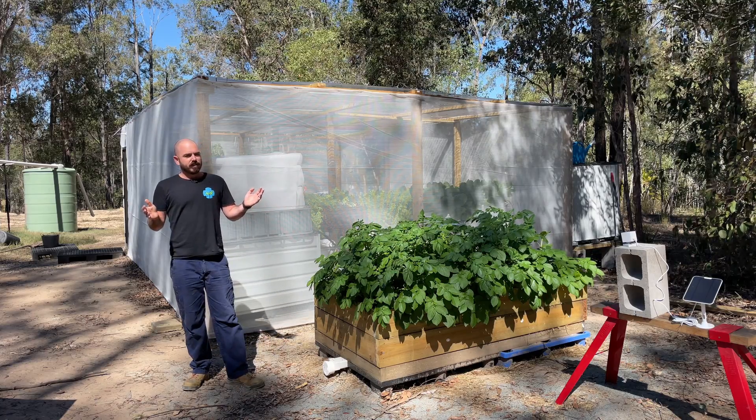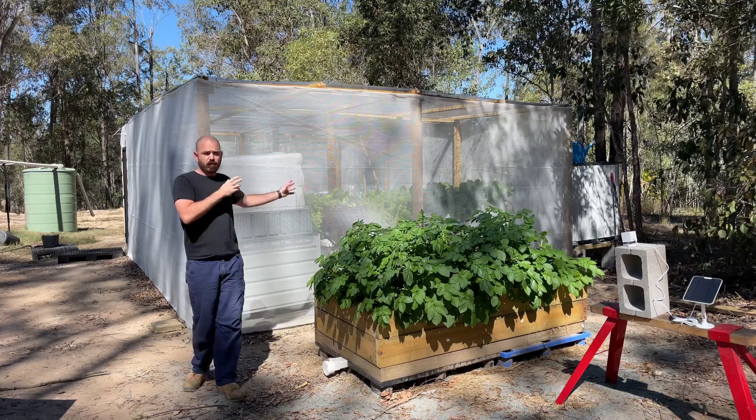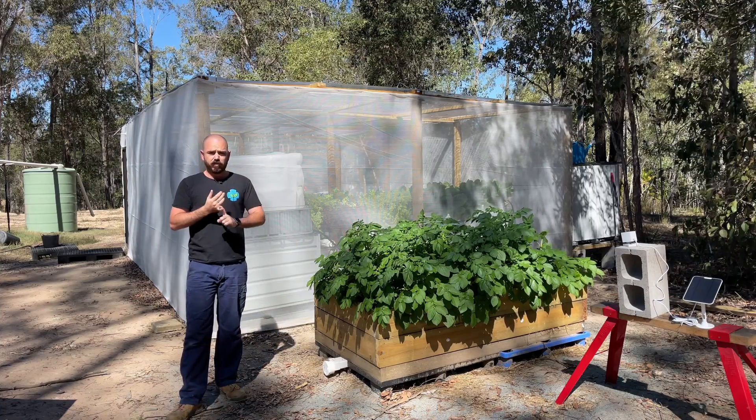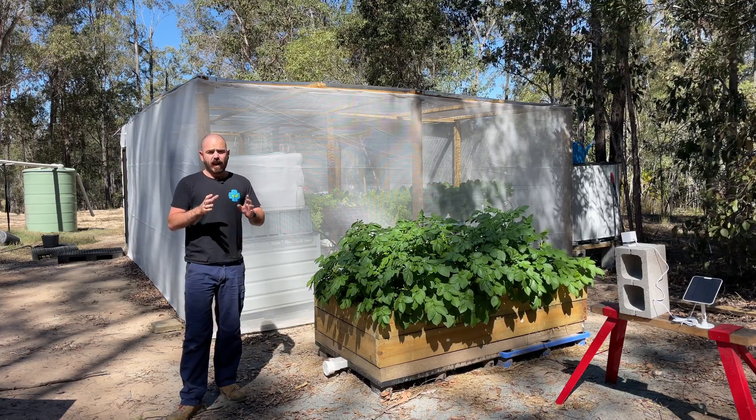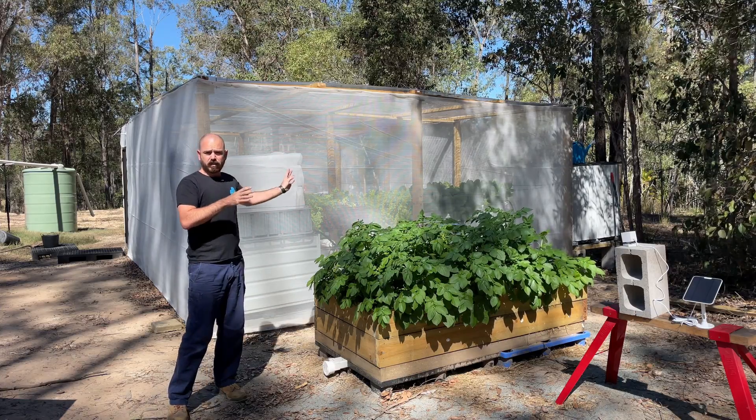Welcome back to Hoochos. Today on Hoochos we're going to have a look at the square pipe rain gutter grow system, including the hooch adapters and the hooch buckets, and a time lapse of pretty much the entire grow in the hooch bucket so far.